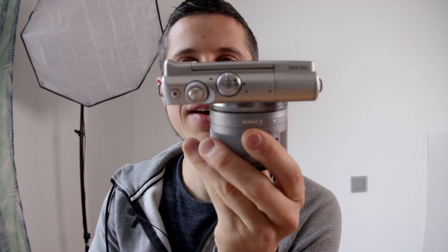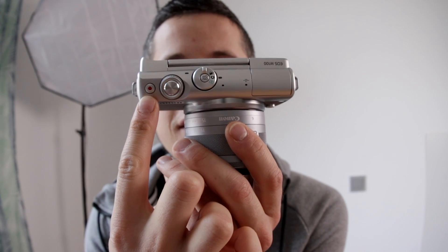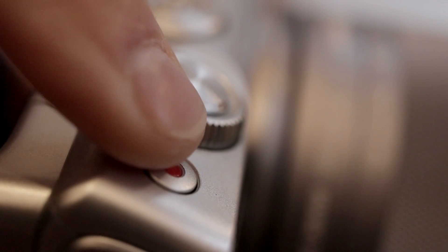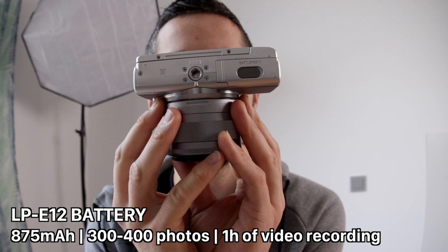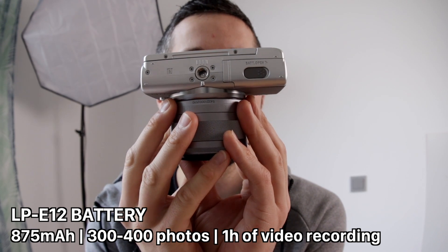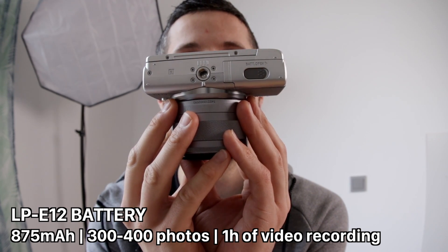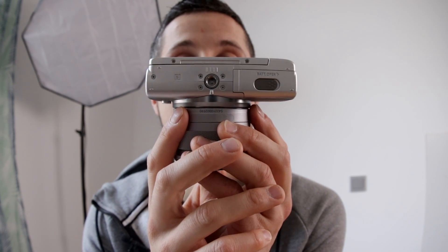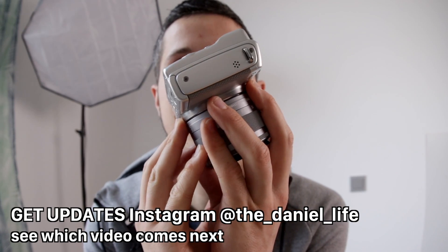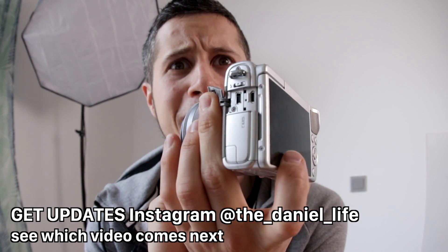Let's go over all the buttons and switches around the camera. On top, there's the on/off button and the shutter release button, plus a small button for starting and stopping a video sequence. On the lower side is the battery compartment with the LP-E12 battery at 875 milliampere, allowing about 400 photos or one hour of video recording. Next to it is the tripod mount. On one side there is nothing.